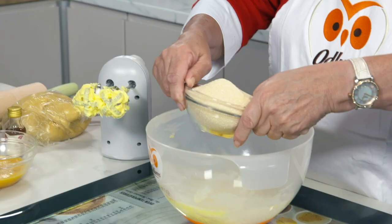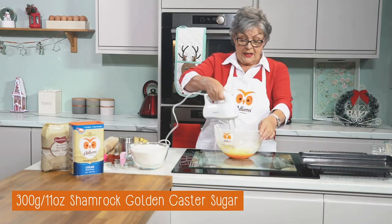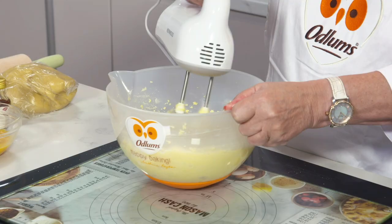Now we're going to add another 300 grams — 11 ounces — of light golden brown sugar. We just cream the butter and sugar together.